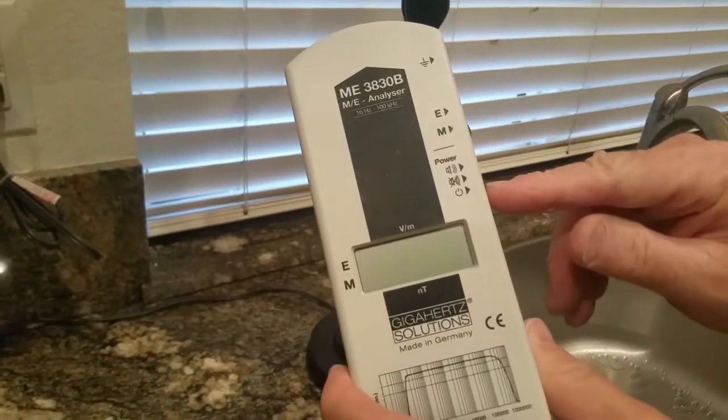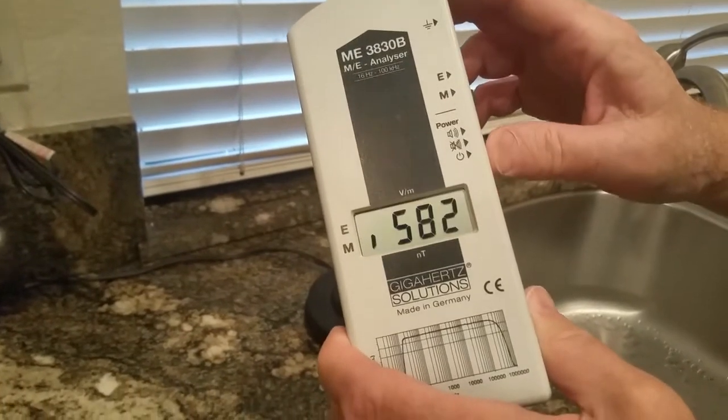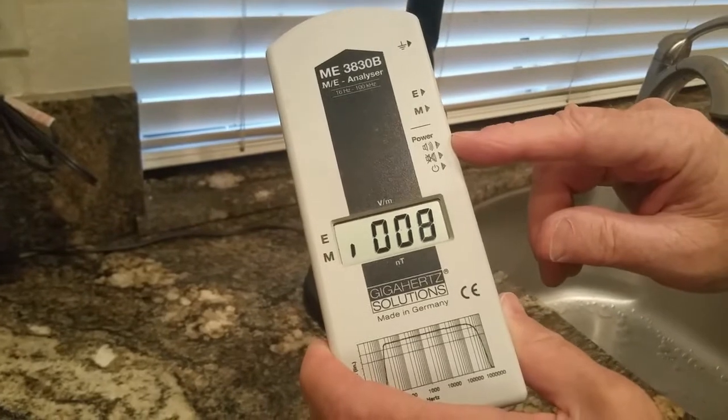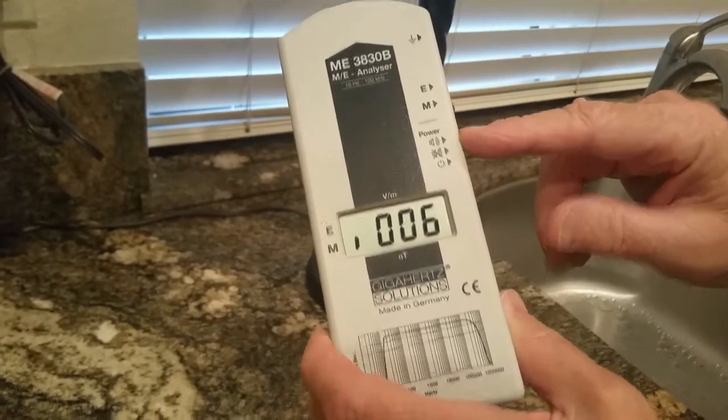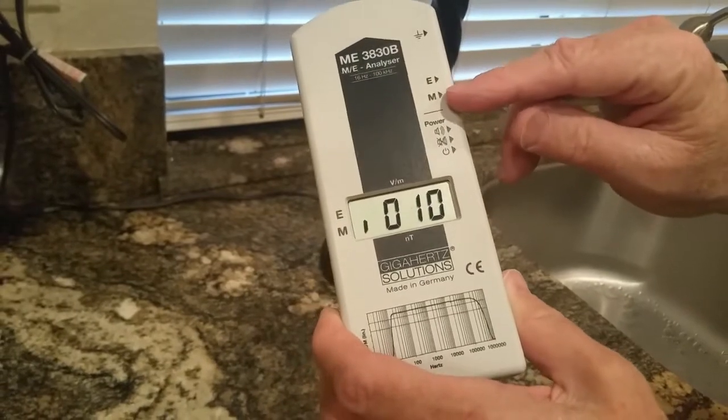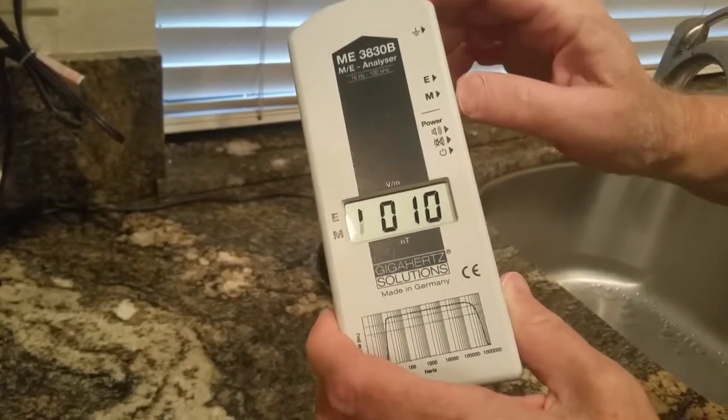We're going to use the ME3030B. I'll take the power switch and turn it all the way on — with sound, which we always prefer because it's easier to find where the high fields are. Then we're going to switch it from magnetic to electric, that's the E setting, and set it over here to see what happens.